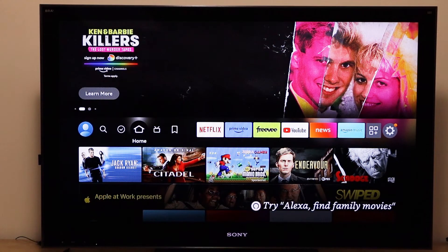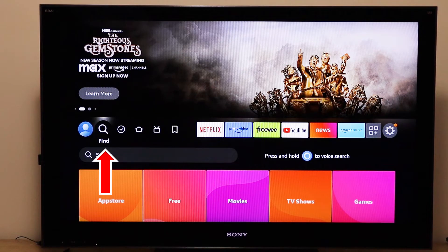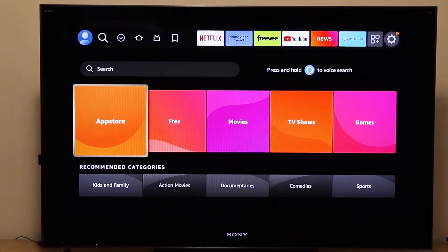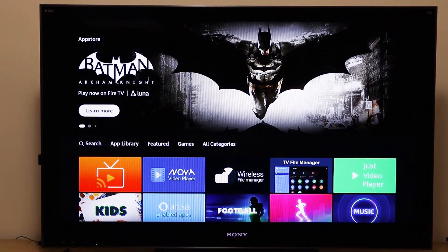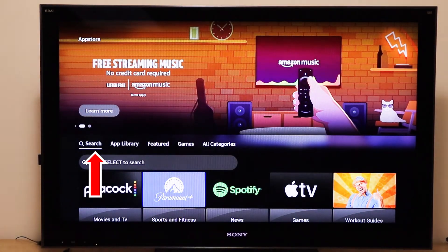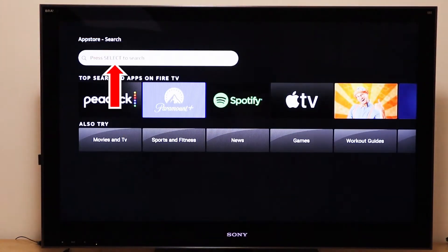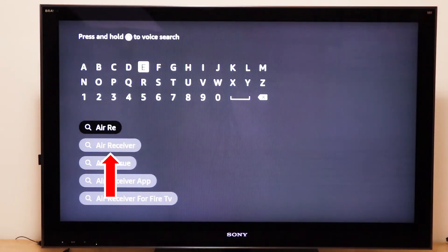To install AirReceiver, we need to go to the little magnifying glass search icon. Then we can scroll down and go to the App Store. We need to navigate to and click on the Search button in the App Store, then click in the search box that pops up. Now we start typing AirReceiver — and I see it's appeared in the suggestions, so we'll scroll down and click on it.